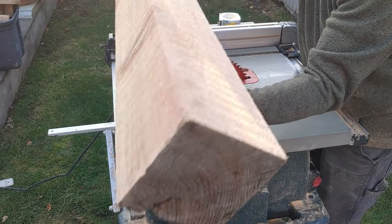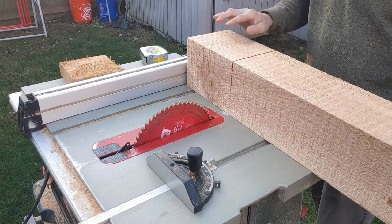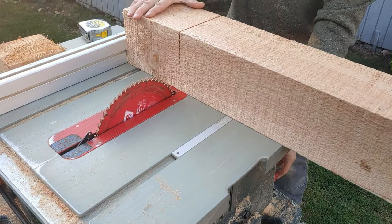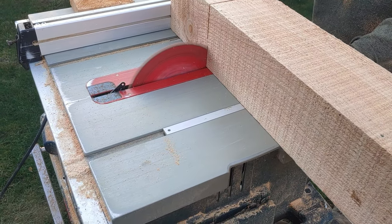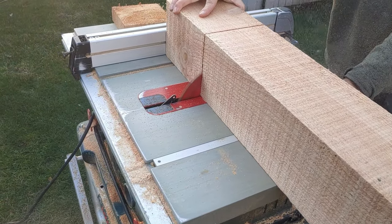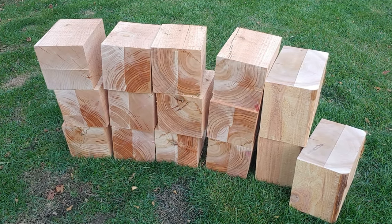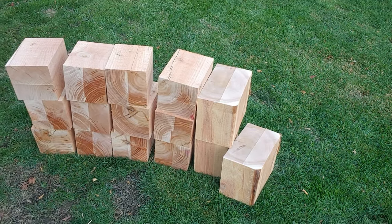We're just running through this table saw here — we've got to do two cuts, but we're cutting them eight inches wide so we can drill six-inch holes in them. And there we go: 12 of the six-by-six and three of the six-by-tens. That worked out really well on that little table saw.